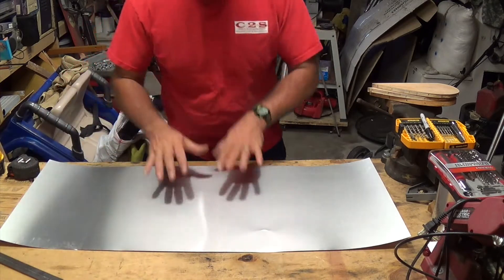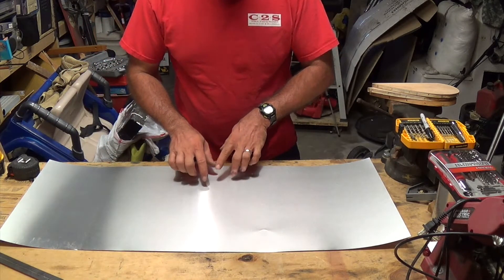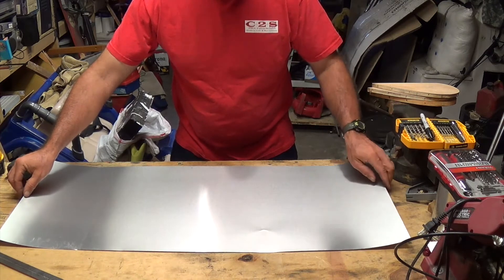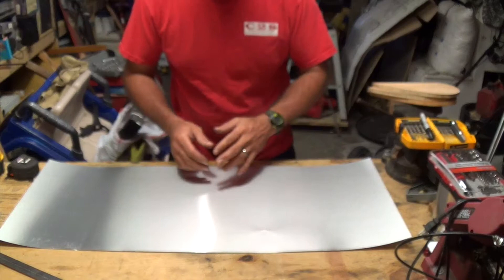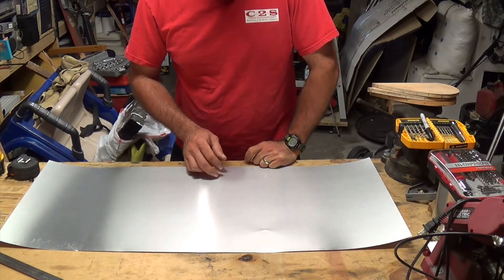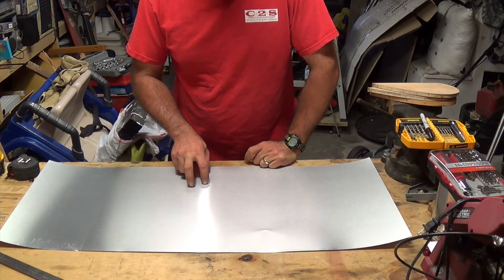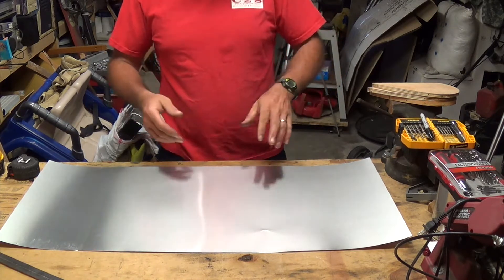First thing we've got to do is measure the halfway point. Putting the ones on the sides is pretty easy because you can just look and match it up to make sure it fits perfectly. But the one in the middle — yeah, that's not too easy. So we're going to draw our center line and then put a line on either side of that for the thickness of our board, and try our best to follow that line when we put this piece in.